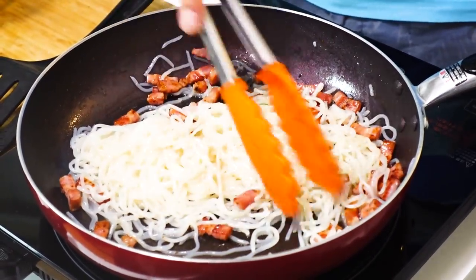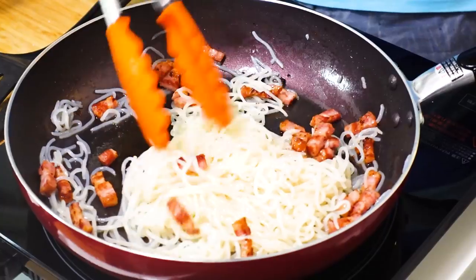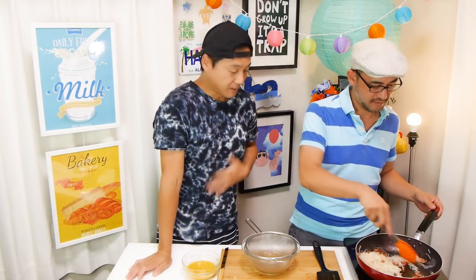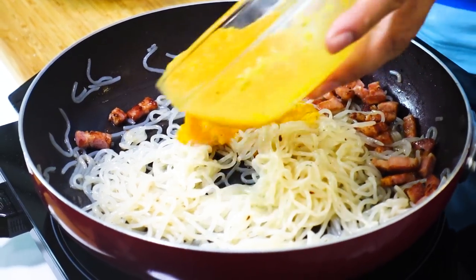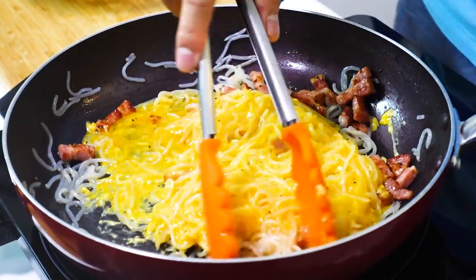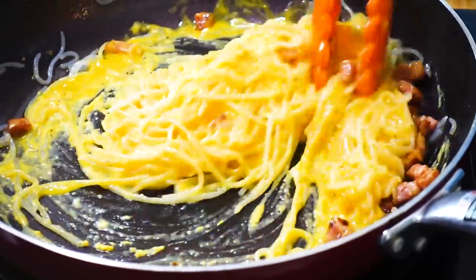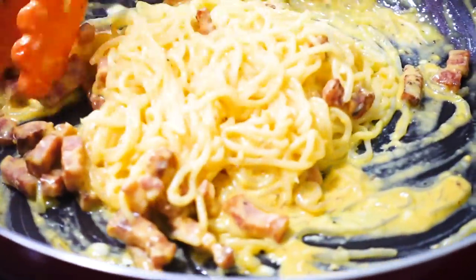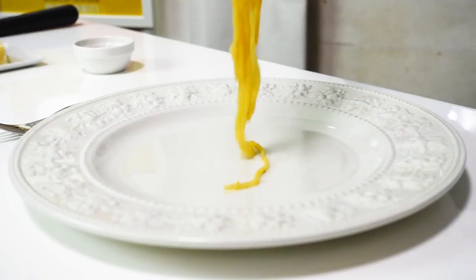The color of the shirataki noodles is turning brown — they become very tasty! My stomach is rumbling right now. Now turn off the heat, add the egg mixture into the frying pan, and mix well. Do not overcook — very important. If you overcook it, it becomes scrambled egg. Just keep mixing over the residual heat until each noodle strand is completely coated with the egg mixture.